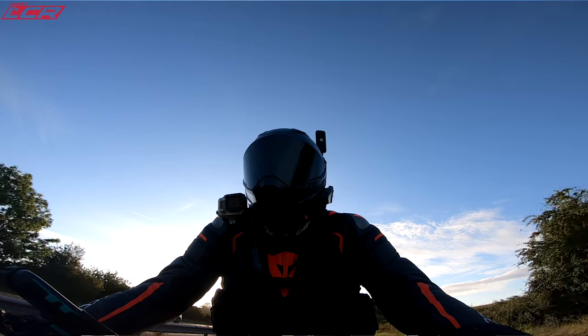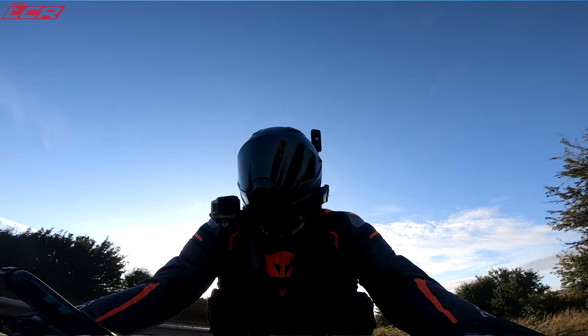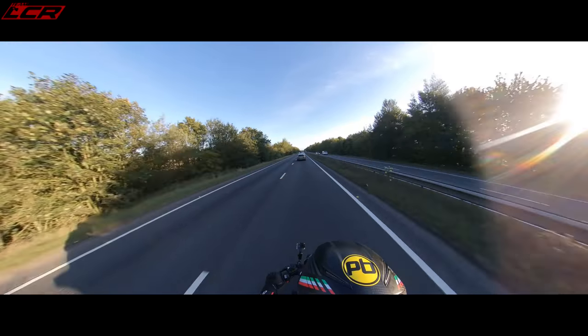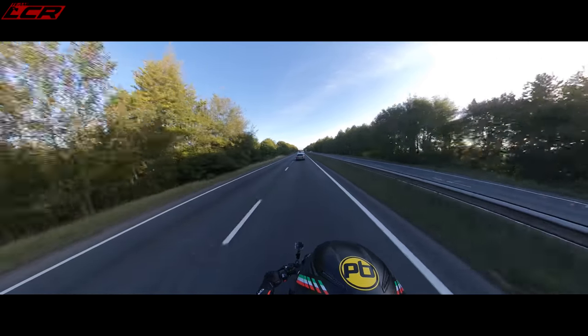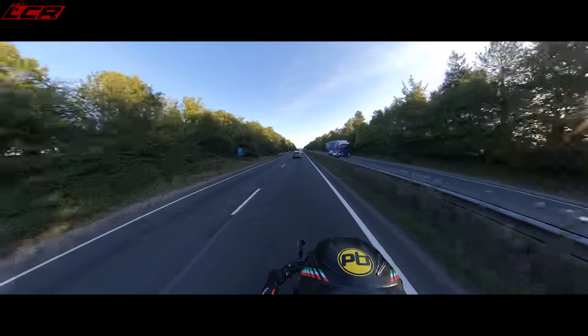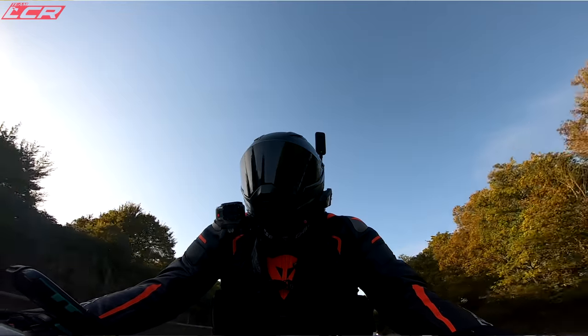This is a good motorway cruiser. Apart from you've got no wind protection whatsoever. Dull as dishwater. I've got an hour of this. Boring. This is too dull to televise.